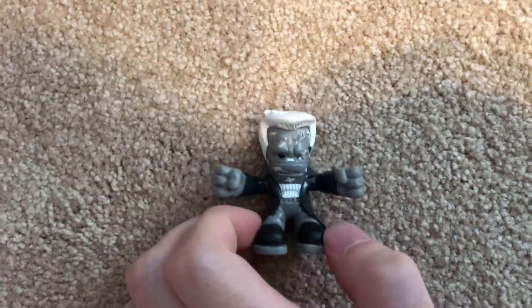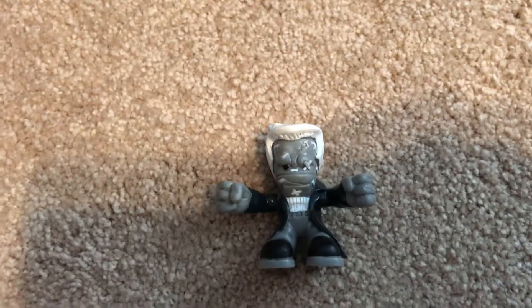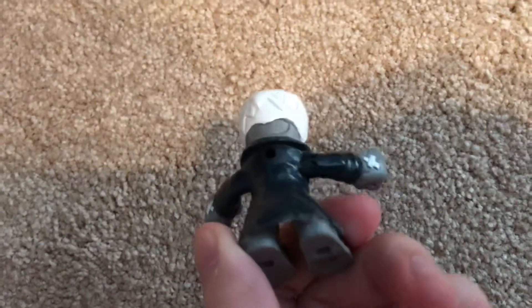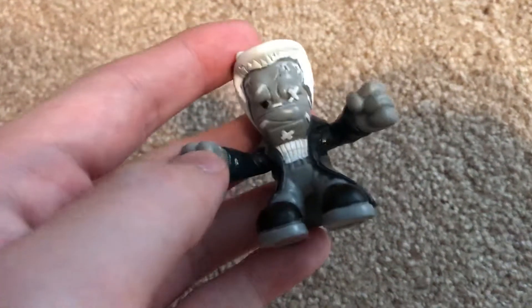He's actually a pretty cool design. He is all black and white because the movie was in black and white, so that mimics that — which is pretty cool. He's another dude that has plug feet and a plug back.